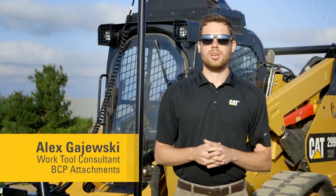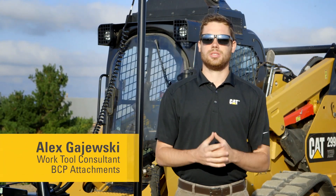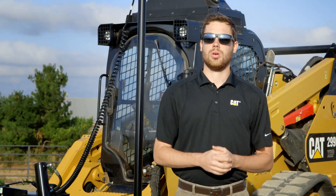Hi, my name is Alex Gajewski, part of the work tools group at Caterpillar, here today to talk to you a little bit about the box blade solutions that we have for your skid steer loader, multi terrain loader, or compact track loader.